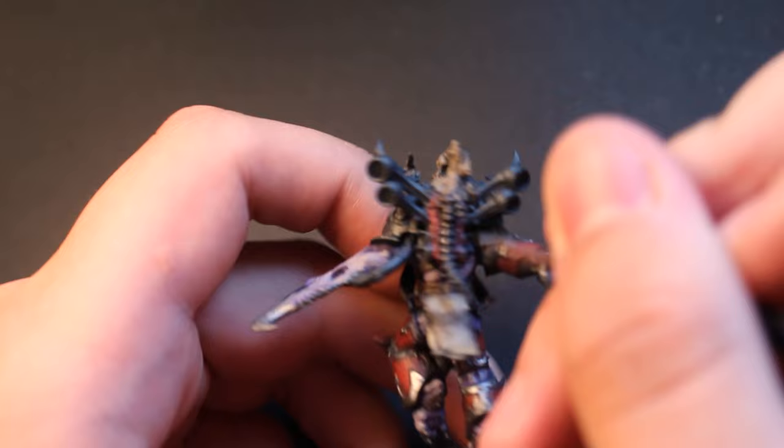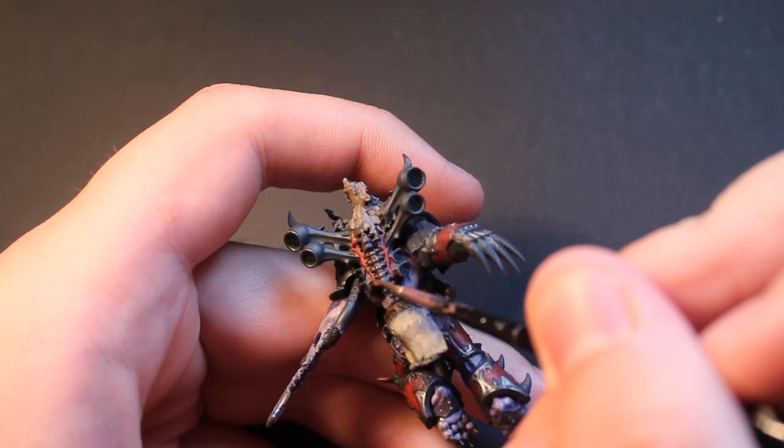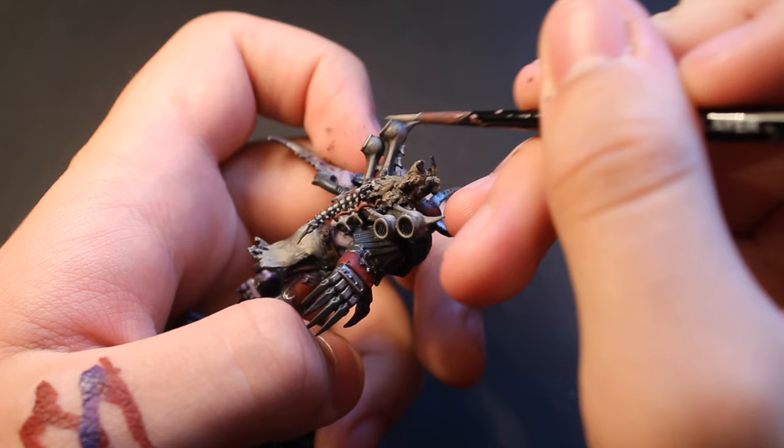For the bones, I picked out the power pack vents, skull and spine on the power pack, the teeth on the sword, and the claws and assorted spikes on the rest of the model. I used a similar effect to the candles, starting with a cold brown and layering up to a bone color with each subsequent layer getting smaller than the last. For the helmet horns, I made sure the base of the horns was a lighter color than the tips, to emulate a more goat horn look.